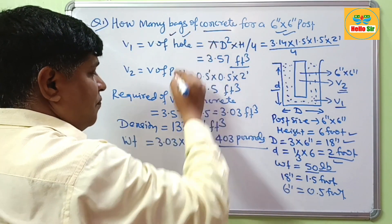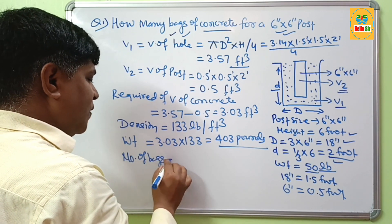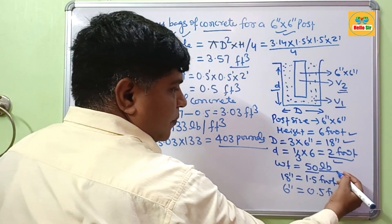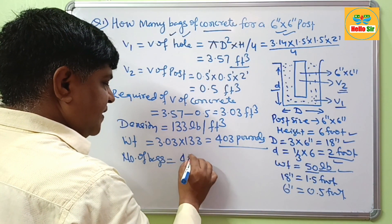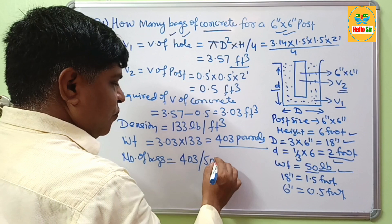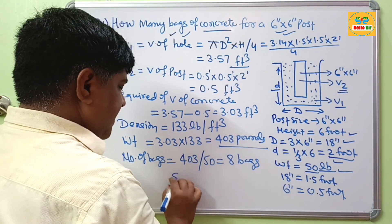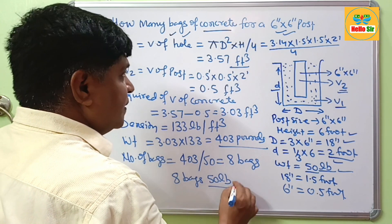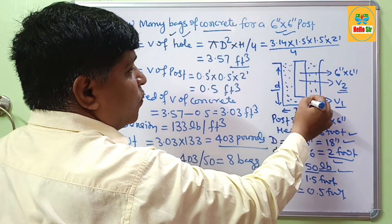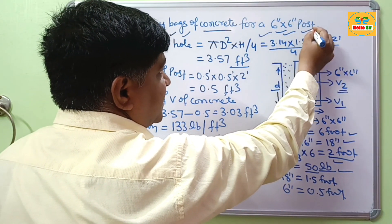Now, the number of bags: one bag weighs about 50 pounds, and that is the fast-setting concrete. So 403 pounds divided by 50 comes to about 8 bags. You will need 8 bags of 50 lb concrete to fill this hole size for setting a 6 inch by 6 inch post.